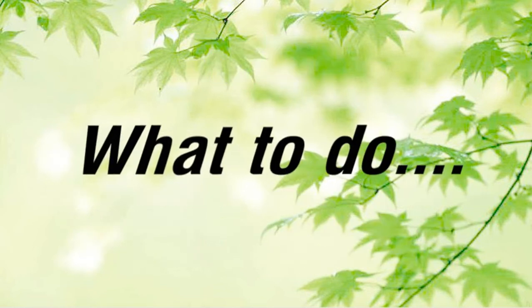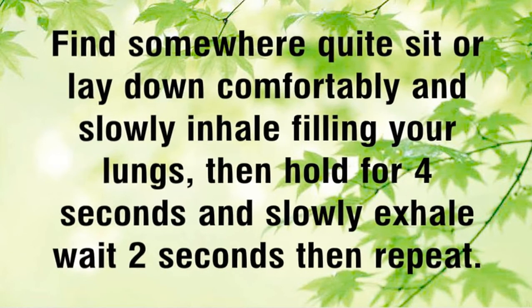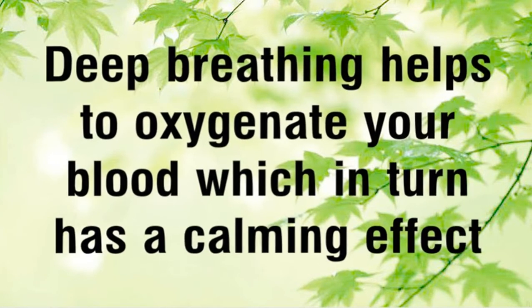What to do? Find somewhere quiet, sit or lay down comfortably, and slowly inhale filling your lungs. Then hold for 4 seconds and slowly exhale, wait 2 seconds, then repeat. Try this for 3 to 4 minutes. Deep breathing helps to oxygenate your blood, which in turn has a calming effect.